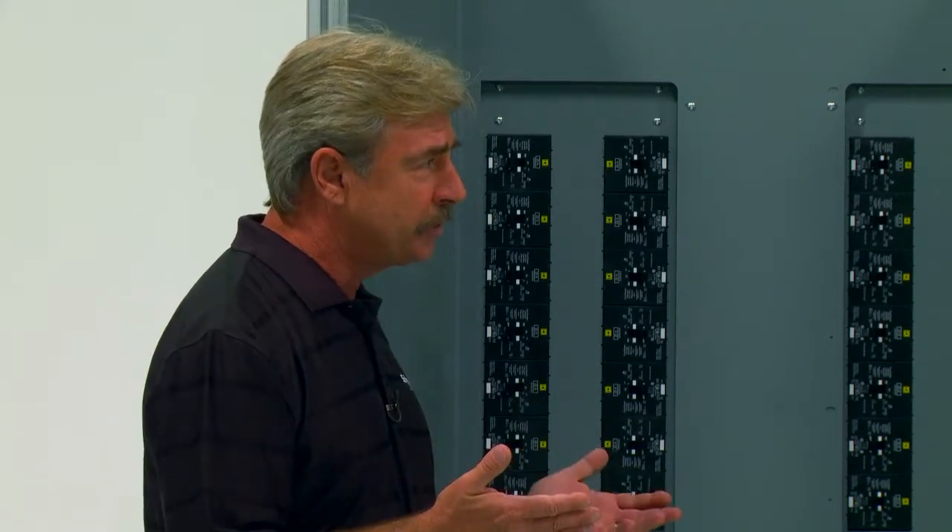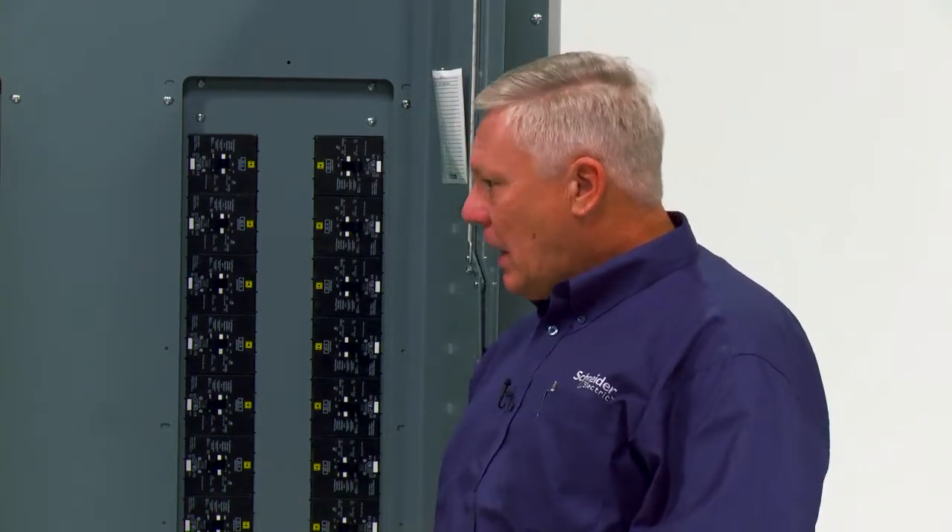Can both the single and duplex be installed at the service entrance? No, the I-Line combo panel board is designed to be more of a downstream panel. To make a panel service entrance, we would have had to make room for ground fault breakers, ground fault CTs, etc. So we've already put enough in one box.